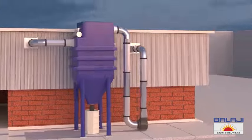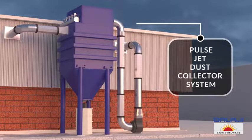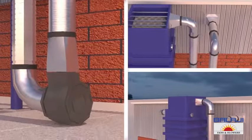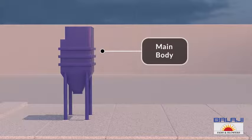This is a pulse jet dust collector system. Low-tech engineers are experts in manufacturing these machines. Let's understand it in detail. Construction: this is the main body of the system.